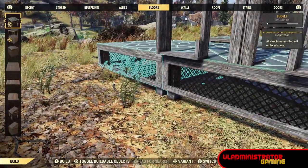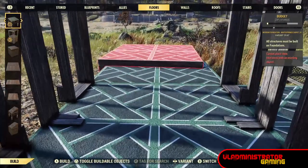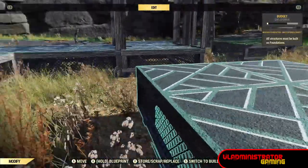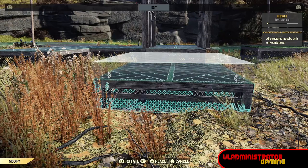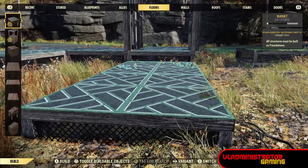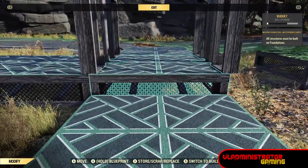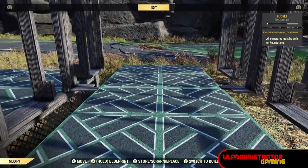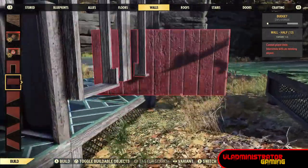Go ahead and place some foundations back at the original height — it should look something like this once you have it. Then place an extra foundation coming off of one of these, remove the one attached to our center wall, and lower this foundation without moving it forward or backward. I go about the height of the skirting of the foundation, or half the skirting. We're going to place a wall that makes up the bottom part of our shelving, and lower all of the foundations that go underneath the original sets of walls, then place a half wall panel down there on both sides.